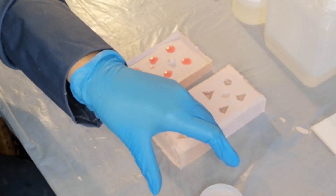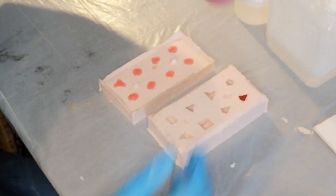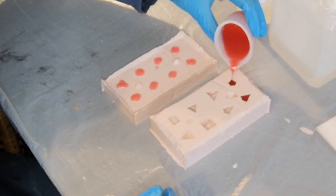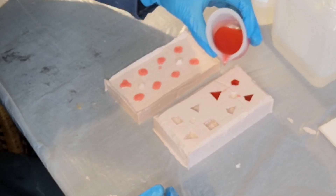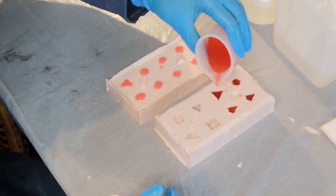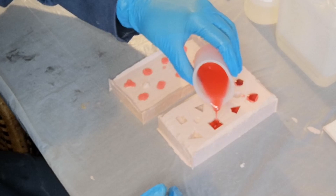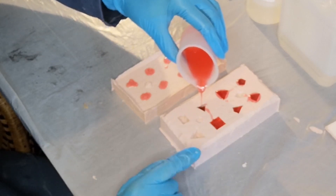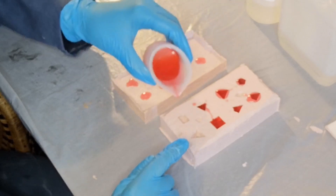Okay, and then with the rest of it we're just going to pour into the moulds. I'm doing this so you can see — I'm dexterous! When I'm pouring, I'm just aiming to get to the point where you've got that little meniscus — that little raised edge — but it's not overflowing.